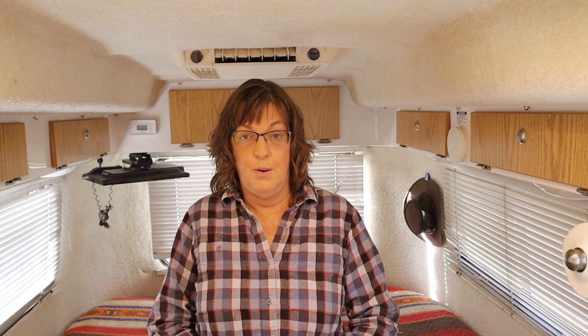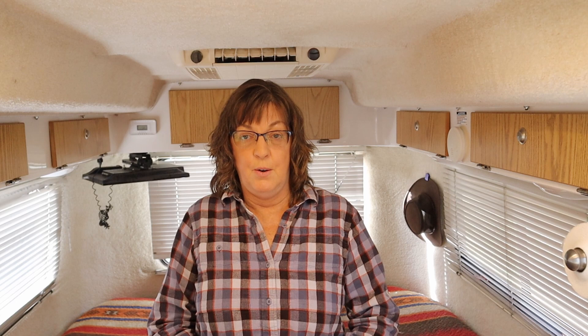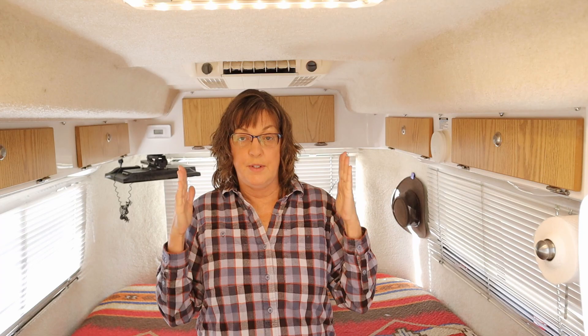The other thing I didn't like about the Scamp was the climb-over bed. It's on the back wall and it's an east-west bed instead of a north-south bed. In our Casita we have two twin north-south beds, and that was really the precipitating factor — especially for Doug — for buying the Casita, because he got tired of climbing over me in the middle of the night to go to the bathroom. If you're young it's probably not going to be a big deal.